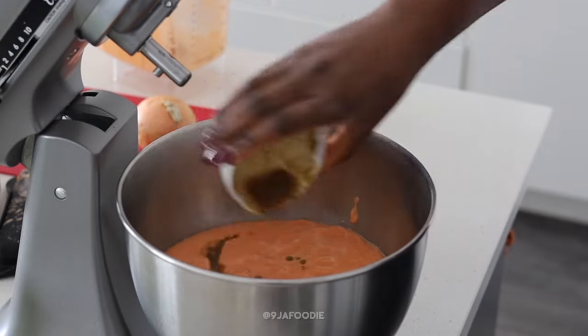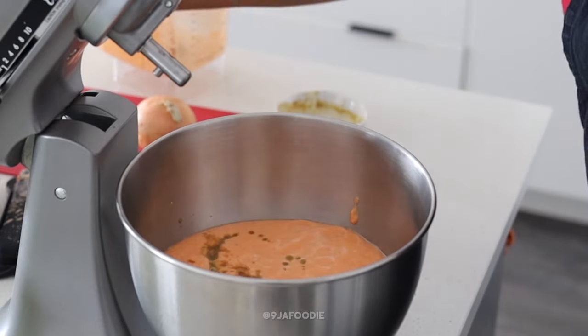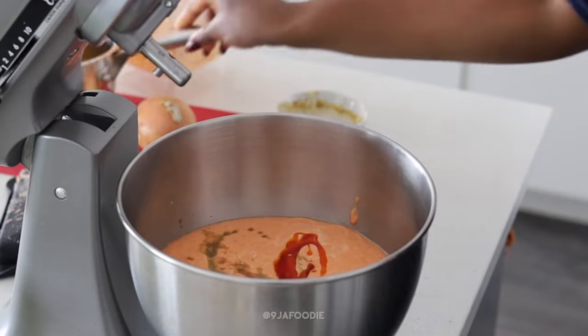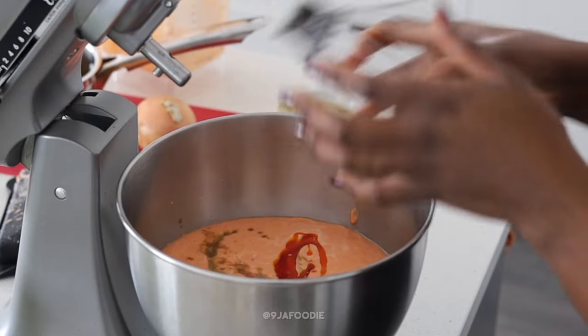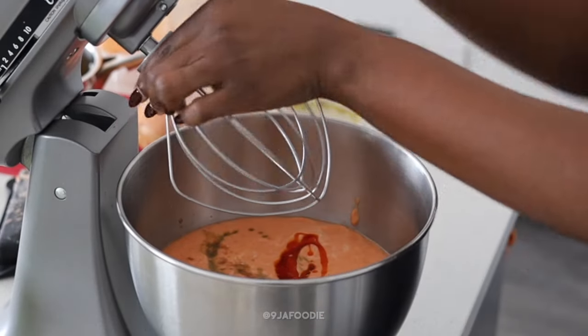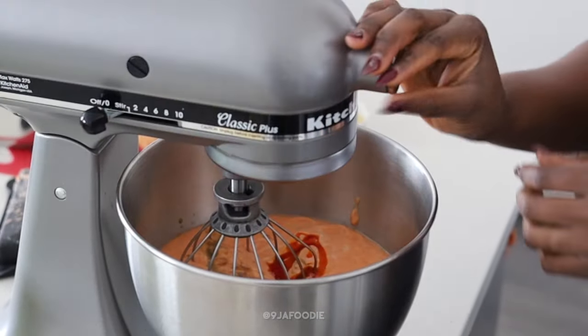Always mix your seasoning with some hot water. You also want to heat up your oil and wait for it to rest — you don't want to add chunky palm oil or chunky vegetable oil. I always heat up my oil and then leave it to rest before adding it into my batter.